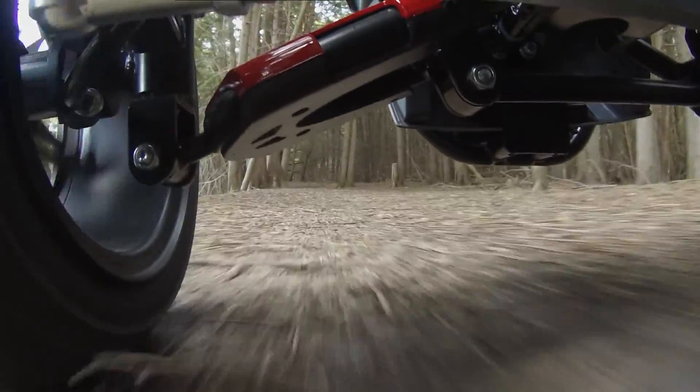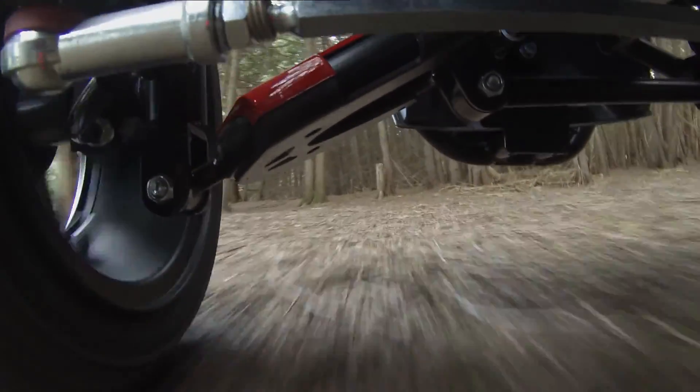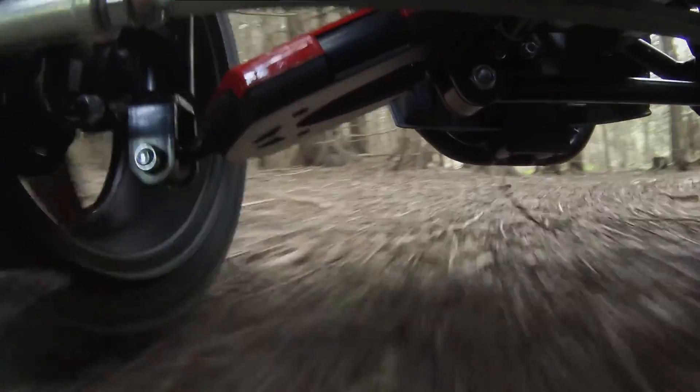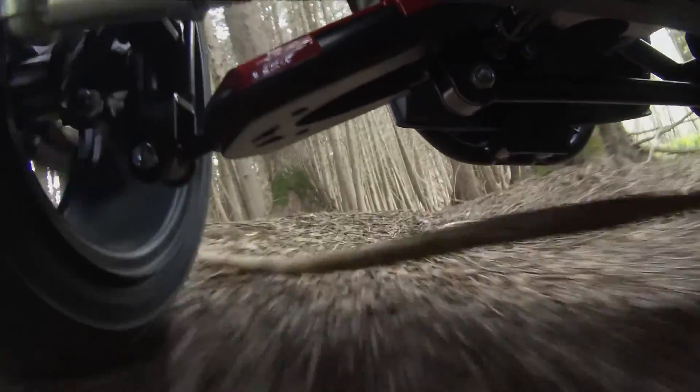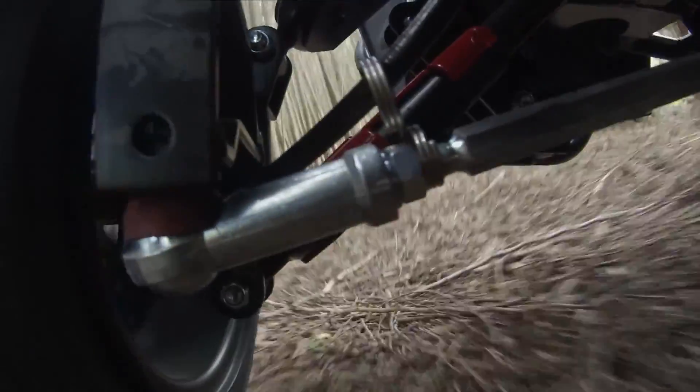So what my experiment is going to be is I'm going to take the bar out and see what its actual purpose is — how the scooter reacts to it. And if I can replace it with a really strong tension spring, then if I hit the same bump with both wheels, they'll both go up at the same time and not just one or the other.